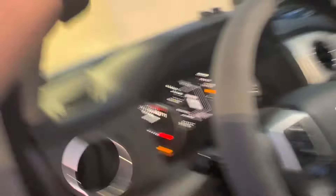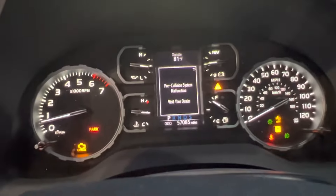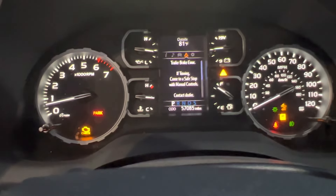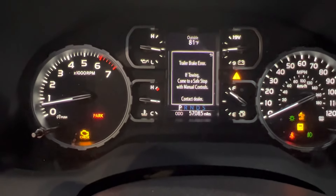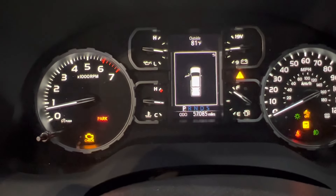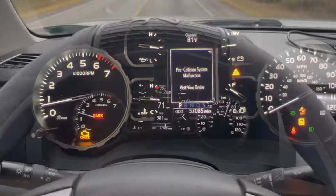The check engine light is still on and all the codes are still popping up — including a trailer brake air code, and I don't even have a trailer brake. I'm going to reset these codes with my scan tool and see if we can get it fixed.